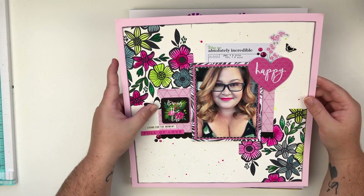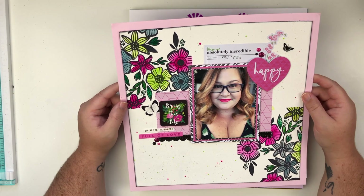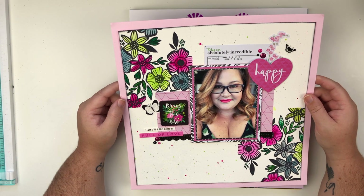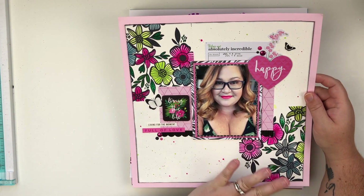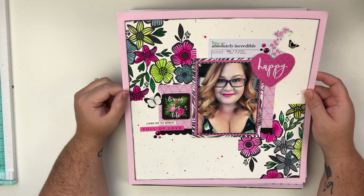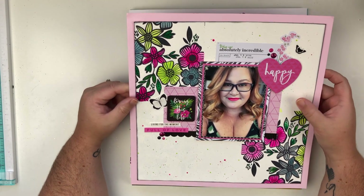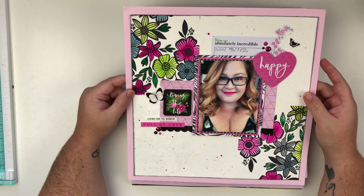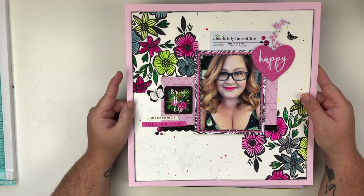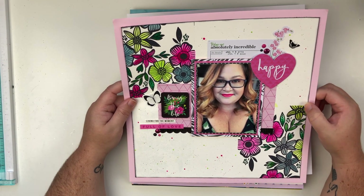Next up this was for Patreon and I believe this was a live as well — I think this was their August live. I did some stamping and some watercoloring, again with the mixed media, teaching different ways to use different things in your layouts. I used the 5th and Monaco collection for this layout and I absolutely love it. There is a video but it's a Patreon live video.